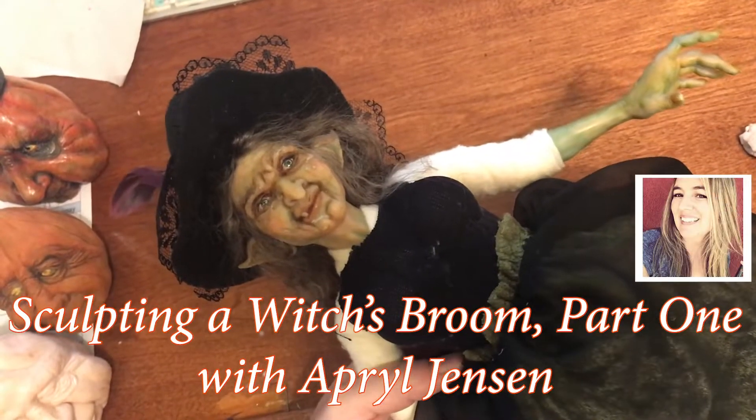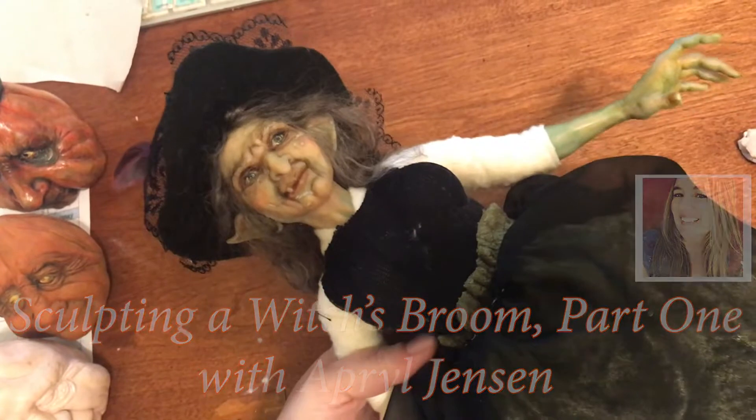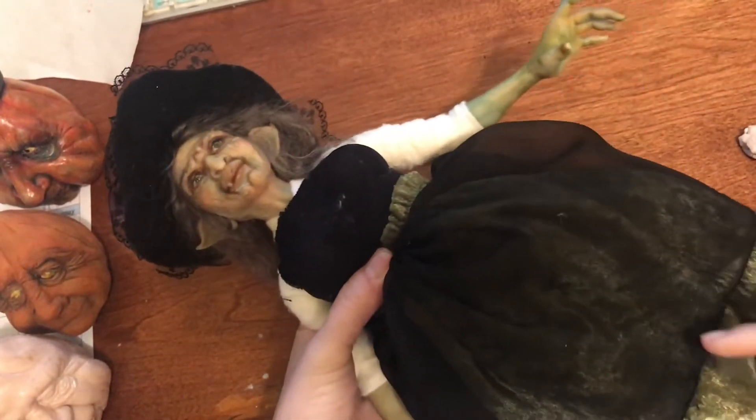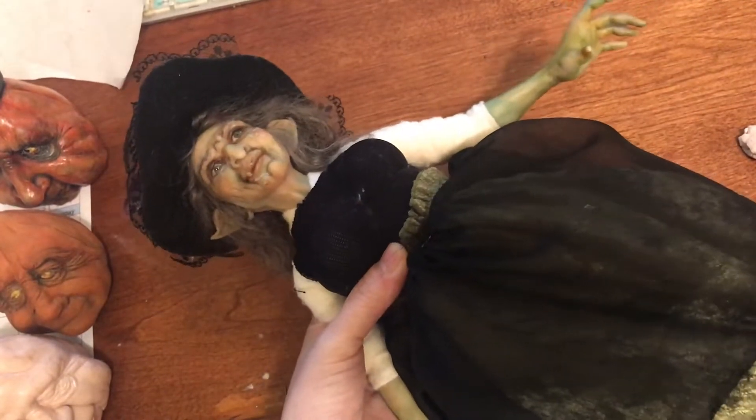Hi there, it's April Jensen here. I just wanted to show you what we have next for this fun Halloween time, and what I've been working on is my dress for this witch doll.